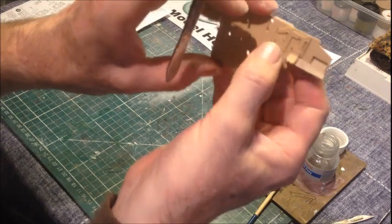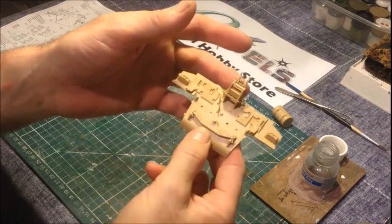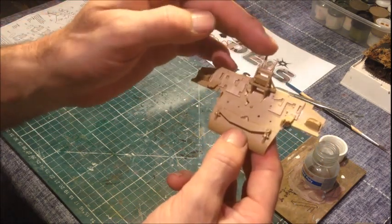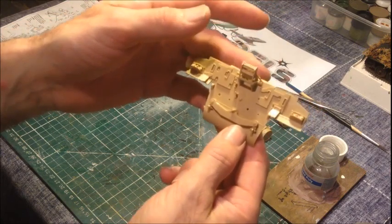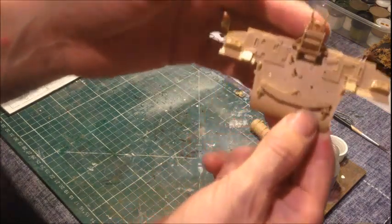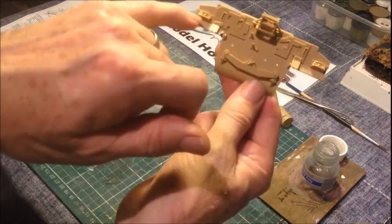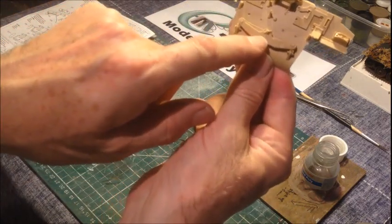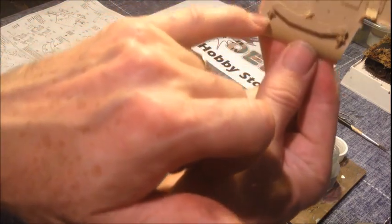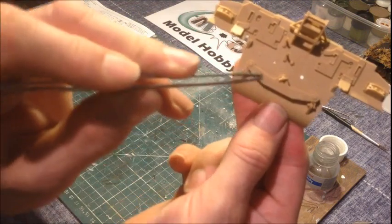We've continued building and put a few more parts on. I've actually put the travel lock on — that's this piece here with a little moveable part. The travel lock is a way of securing the gun barrel when the vehicle's being transported: they swivel the gun barrel around so it's across the back deck and fastened down into that clamp. We've also put the lighting clusters on — offside and nearside — and the towing bracket, which is here for towing itself or another tank out. That actually fits onto the towing eyes we put in before.